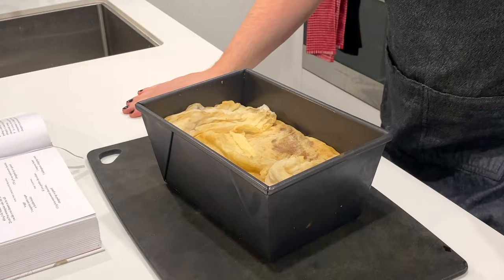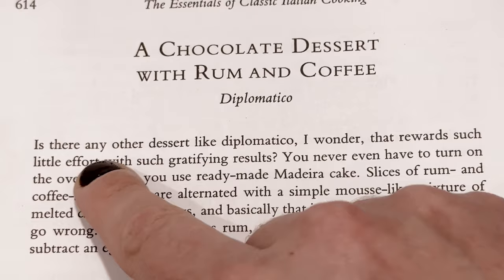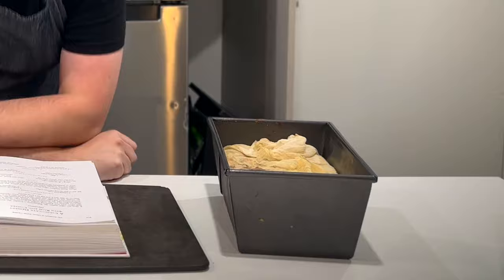And here it is. I'm not skilled in the kitchen, but I was enthusiastic about this recipe because she says: is there any other dessert like Diplomatico, I wonder, that rewards such little effort with such gratifying results. Now, that being said, it does still take two days to make. So to see how we got to this point, I'm gonna have to send you back to yesterday.